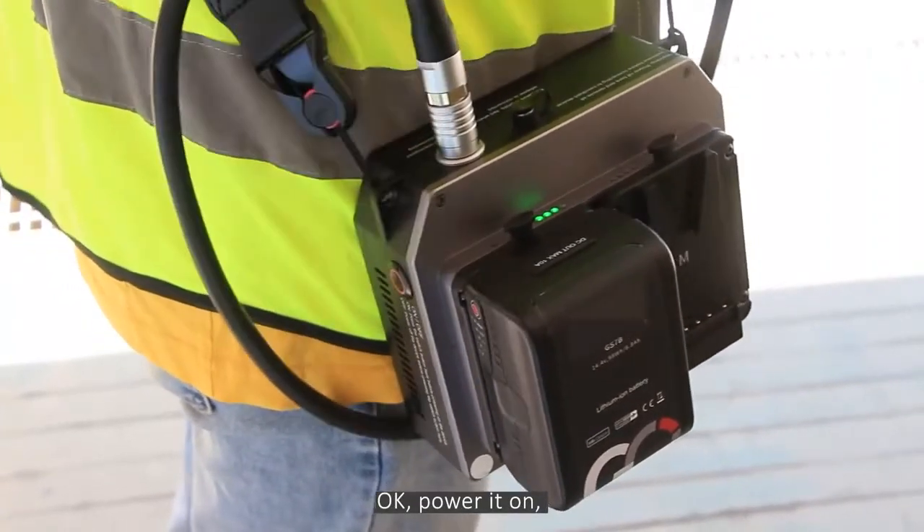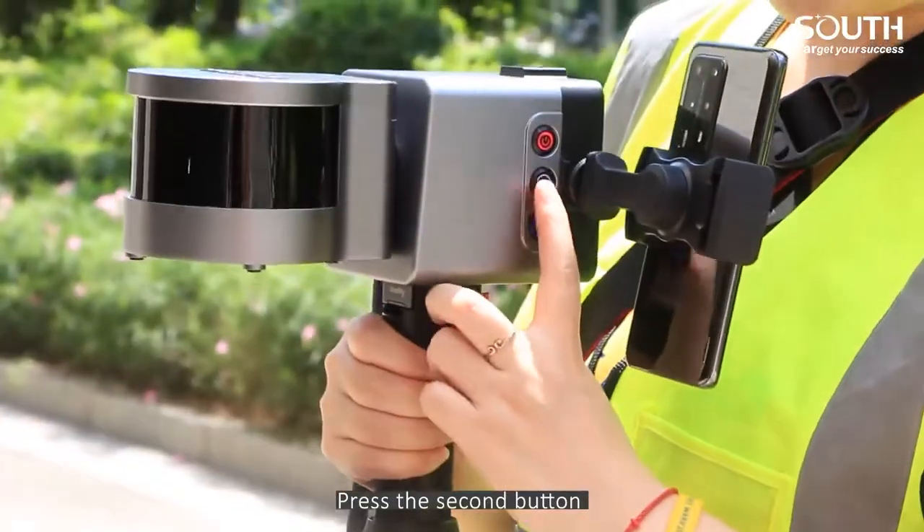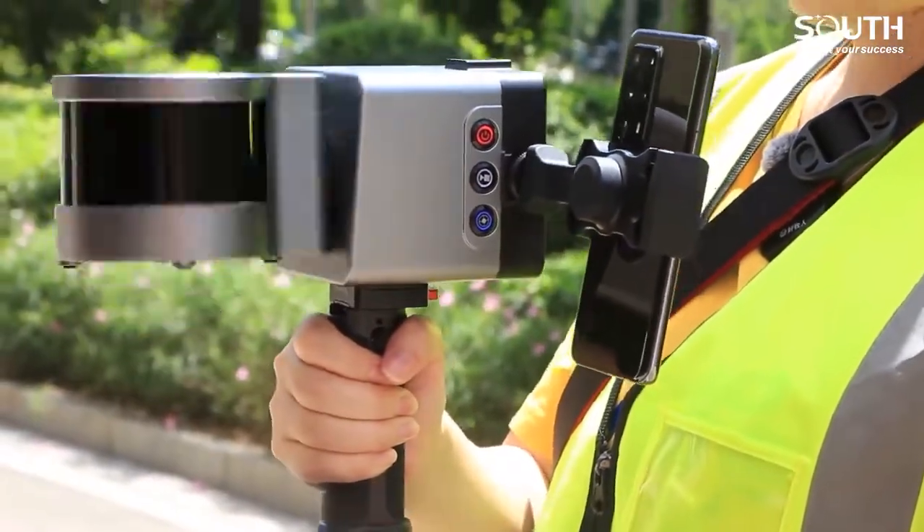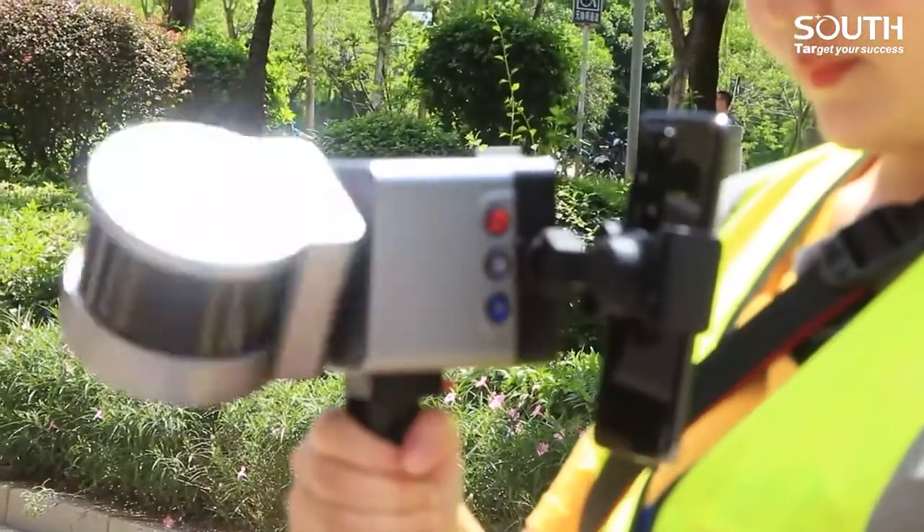Power it on. Press the second button, and then hold for 8 seconds.